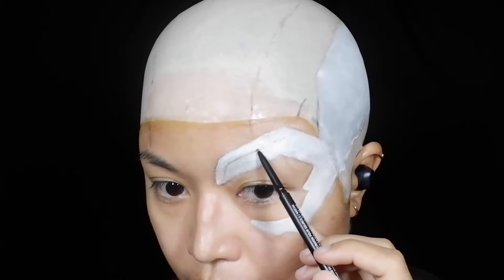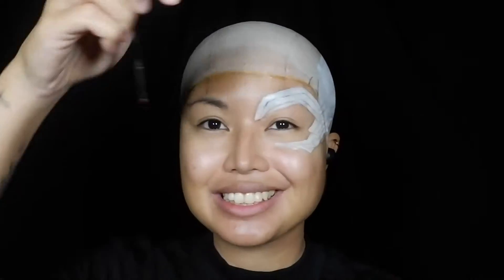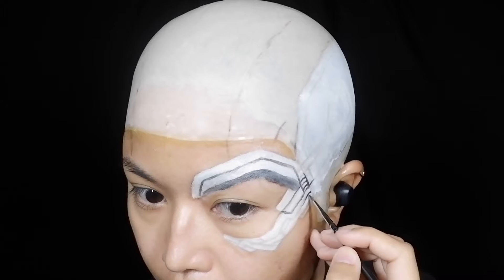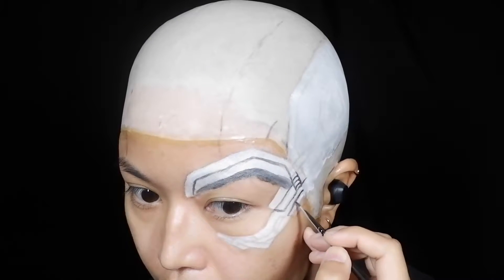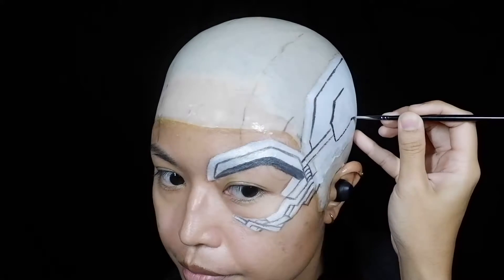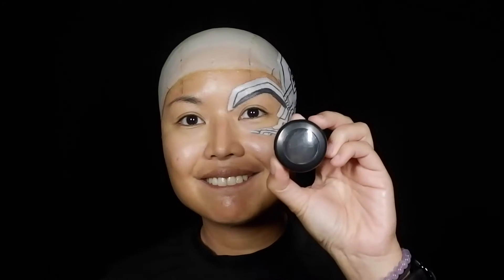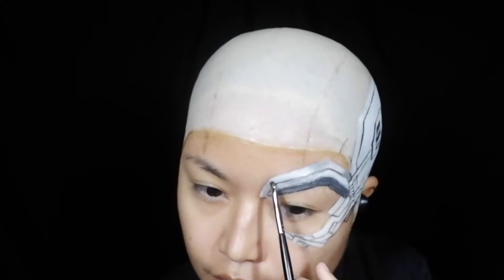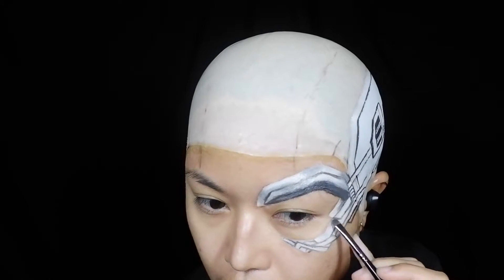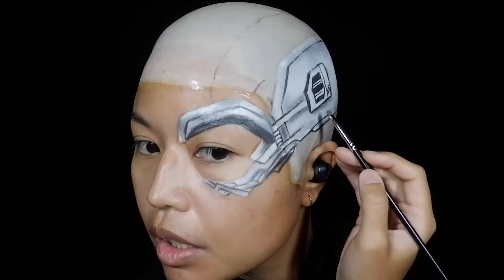Using an eyebrow pencil, I drew all the detailed parts of the eyepiece. Then, with black water-activated face paint and a small, detailed brush, I carefully traced over everything I drew. This requires a lot of patience — that's why this was the first thing I did. To make it more realistic, I used matte black eyeshadow to create texture on the metal eyepiece and also to put shadows on the small pieces, making them appear more 3D.